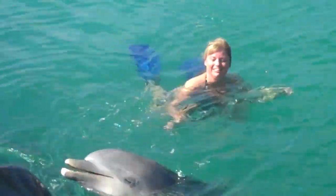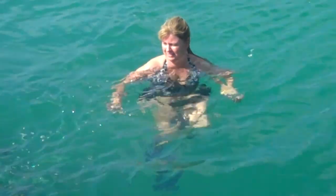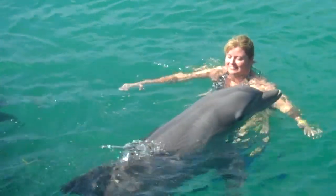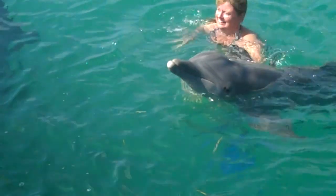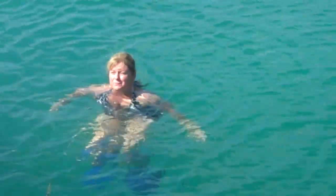Alright, stay right there where you are. You've got to put your feet under here and open your arms. You're going to get a big hug. Wrap her up with both arms. Down. Yeah.